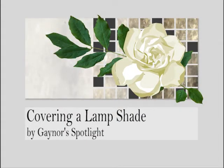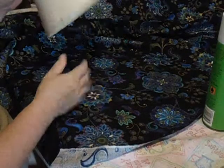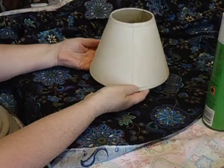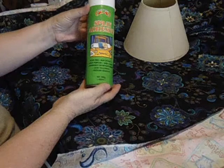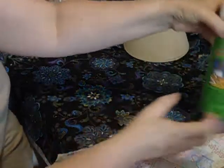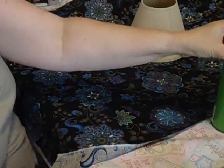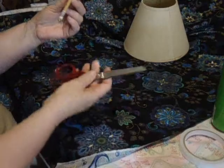Hi, welcome to Gainor's Spotlight. We're going to be covering a lampshade today, and I'm also going to show you a lamp base that I've already beaded. We're going to need our fabric and of course a lampshade. You're going to need spray-on glue — acid-free, so we don't have any yellowing or marking of the fabric down the line. We've got double-sided tape — love this stuff — all from Spotlight, plus scissors and a pencil.